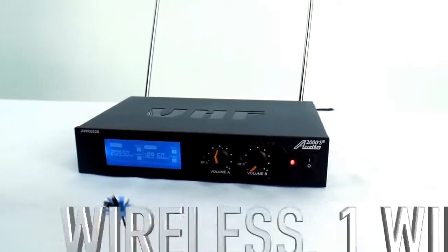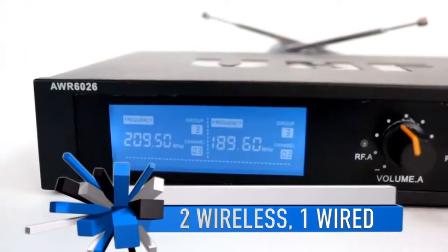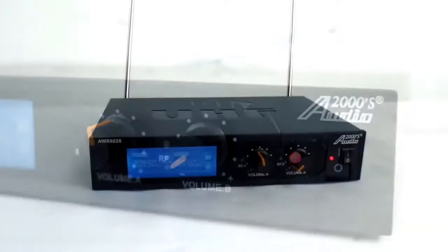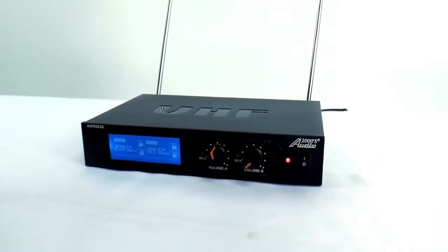Let's move on to the microphones. The VHF microphones are great for your home. This microphone system sounds great — it'll go up to 20 or 30 feet away. It's got dual antennas and it sounds fairly nice for an inexpensive microphone system.